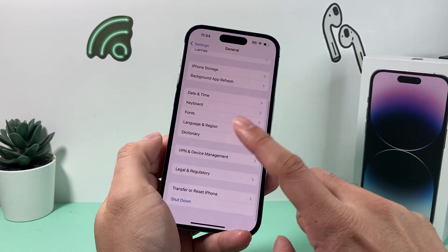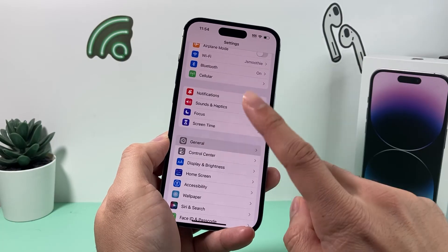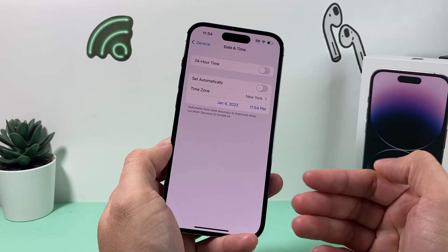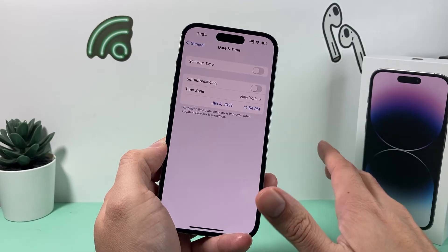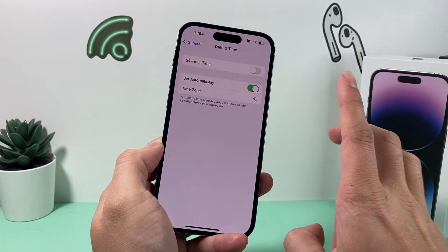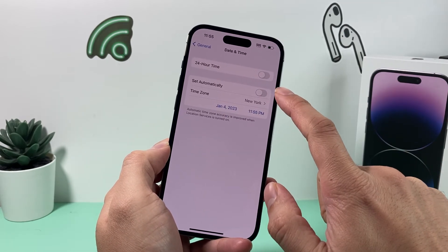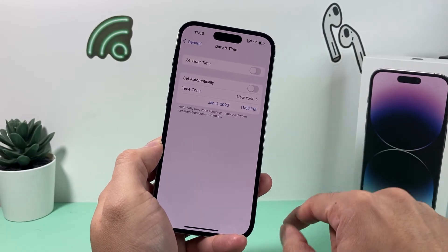If you're still having the issue, go back to Settings, then General, and look for Date & Time. It's really important when the iPhone looks for an update that the time matches your actual time zone. Sometimes it might be set automatically, which is great — but if the time is mismatching your local time, turn off automatic and set it manually, making sure it's accurate to your location.